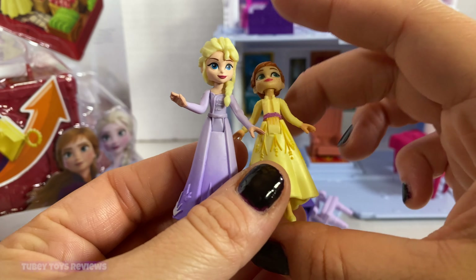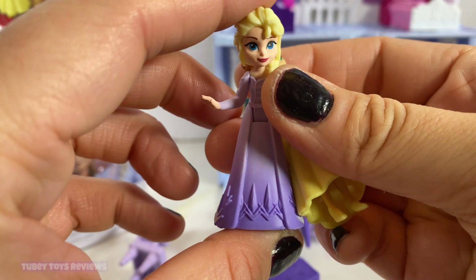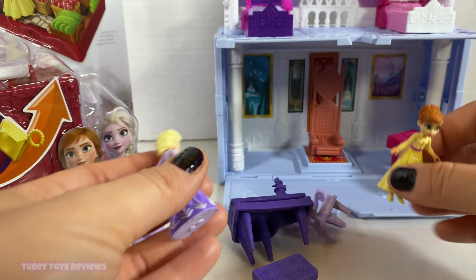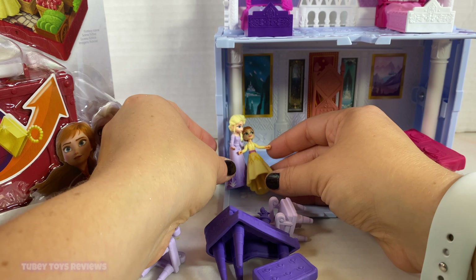It comes with two figures — Queen Elsa and Princess Anna — and they have these really adorable dresses on that are most likely going to be featured in Frozen 2. I've already unboxed this on my channel, so if you want to check out that full unboxing video, you totally can.